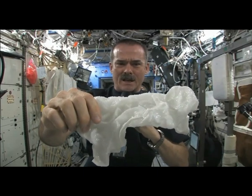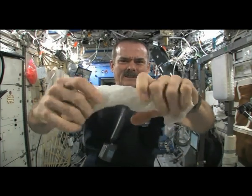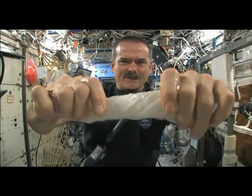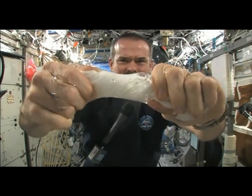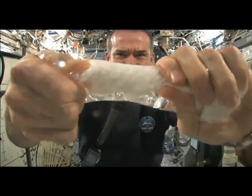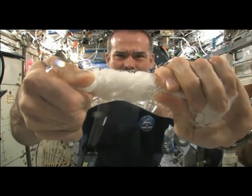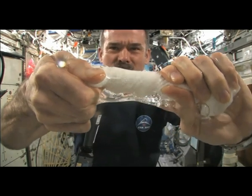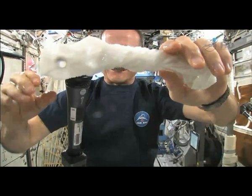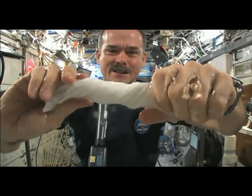Get the microphone so you can hear me while I'm talking. And now let's start ringing it out. It's really wet. It's becoming a tube of water. It looks very cool. The water's running up my hands a little bit.